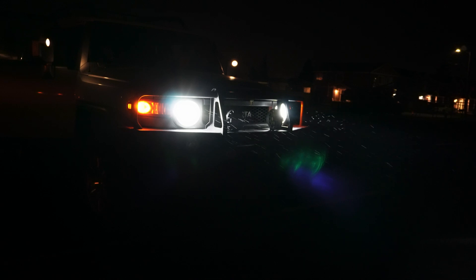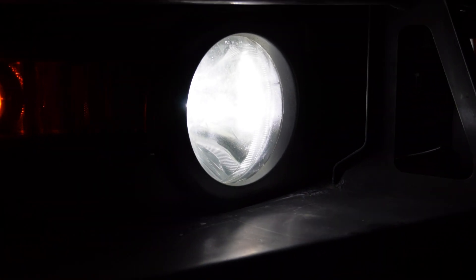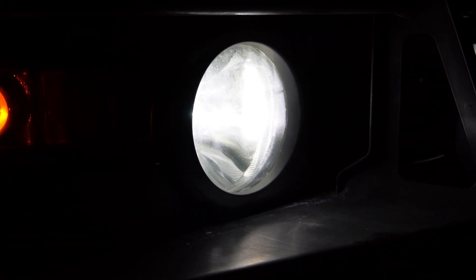I'd like to thank Last Fit for sending us these bulbs to try out — we're pretty impressed with them. In complete honesty, we didn't know what to expect. Would they have an unholy blue tint that a lot of eBay brand headlights have, or just fall short of the plain halogen bulbs? Thankfully, they exceeded expectations in both overall quality and brightness. All products used in this video are listed in the description below along with our affiliate links. If you found value in this video, please like, share, and subscribe.